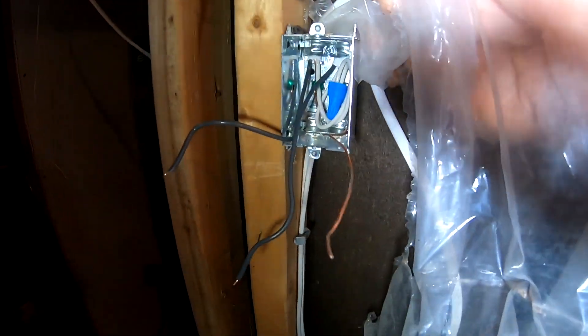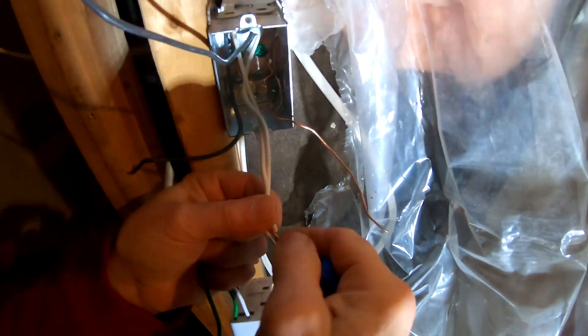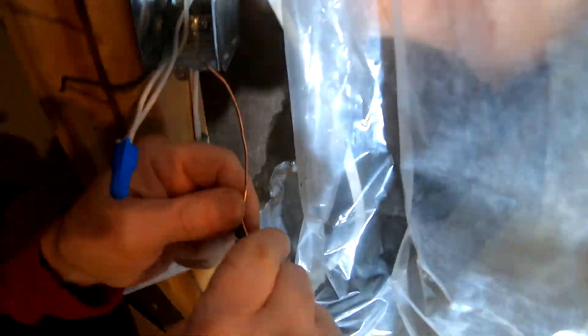That's what happens when we have two electricians. So this is a Klein 2.0 voltage pen. This one's got power, and this one is your regular — there's nothing here, you can touch this. You've got the black screw, so your power is going to go to the black. We're connecting the neutrals together. The green, which is your ground, gets connected to the copper wire.